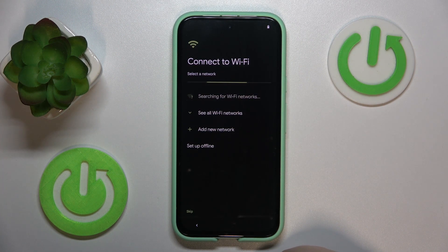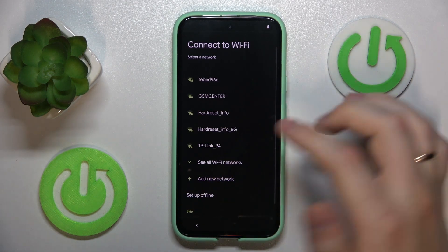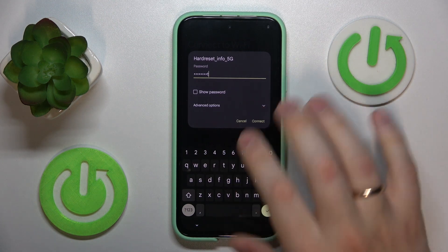Optionally you can connect your device to Wi-Fi, or you can skip this step and set it up offline — that is entirely up to you. I will connect to a Wi-Fi network here.